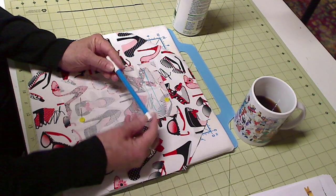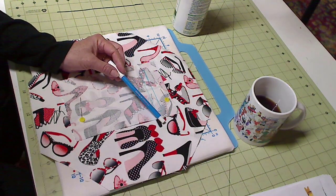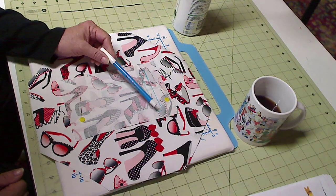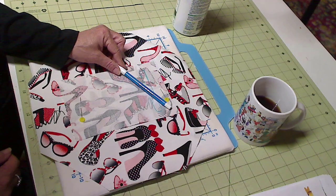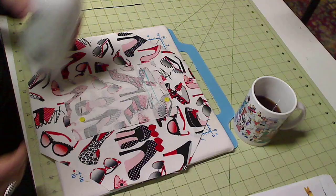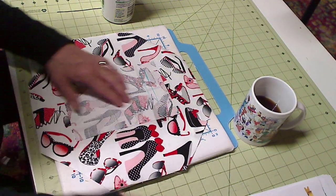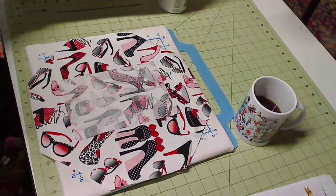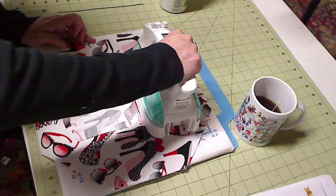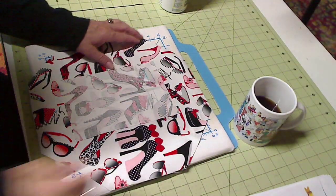A couple people asked what kind of marker I like to use. I like to use the Mark-B-Gone — I'll have it linked up in my Amazon store down below, showing all the products I like to use for sewing. The reason I like Mark-B-Gone is because if I simply wet this, those marks would be gone. I can wet it and bring over my iron and just iron that a little bit.